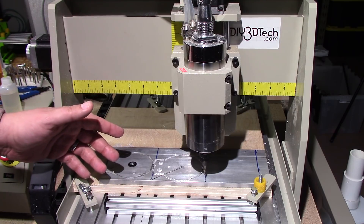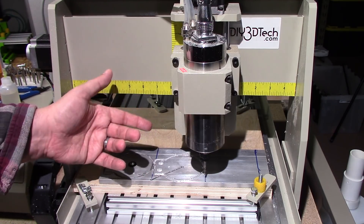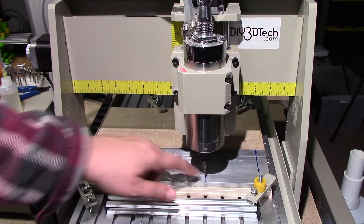Welcome to this episode of DIY3DTech.com. In this episode, we're going to be cutting aluminum, or at least trying to. I'm on my third attempt here.